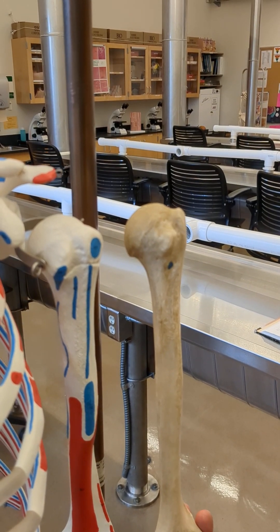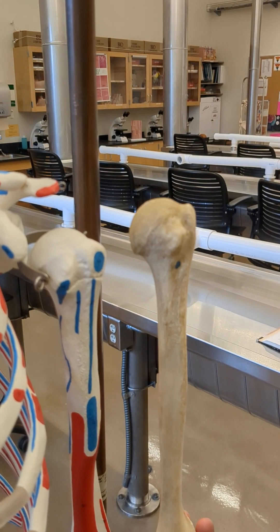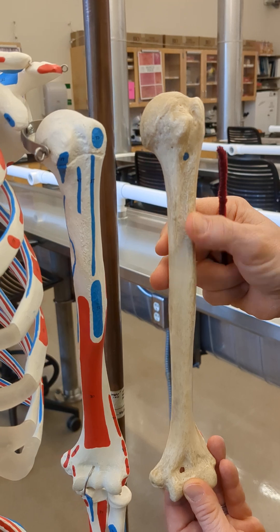There's the shaft, which is also known as the diaphysis, and there's the rough deltoid tuberosity. You can feel it — a tuberosity is always a rough spot.